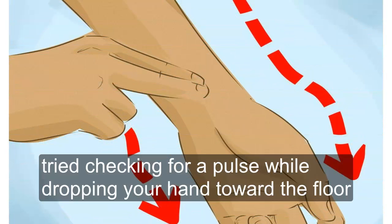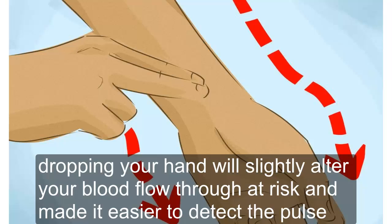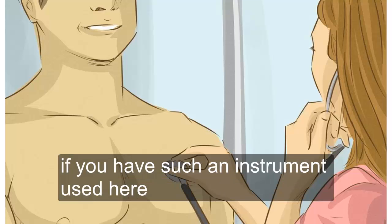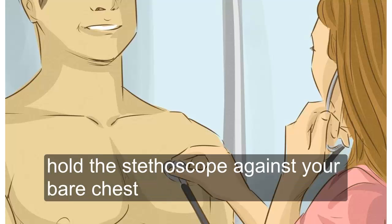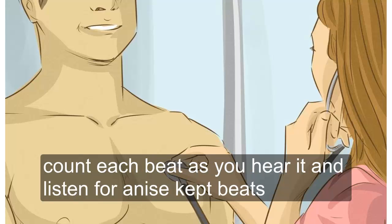Try checking for a pulse while dropping your hand toward the floor. Holding your hand up near your head can make your pulse less distinct. Dropping your hand will slightly alter your blood flow through that wrist and make it easier to detect a pulse. If you have a stethoscope, use it here — lift up or remove your shirt, hold the stethoscope against your bare chest, and listen. Count each beat as you hear it and listen for any skipped beats.